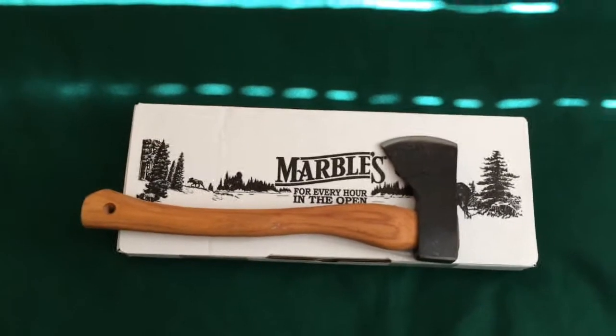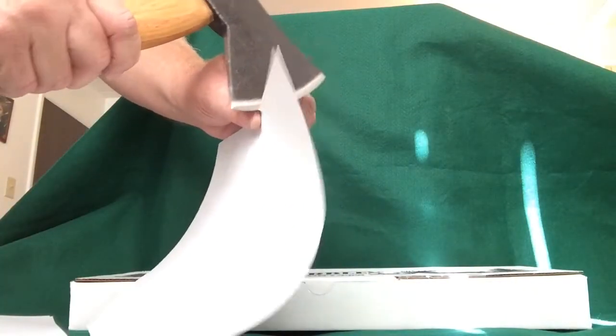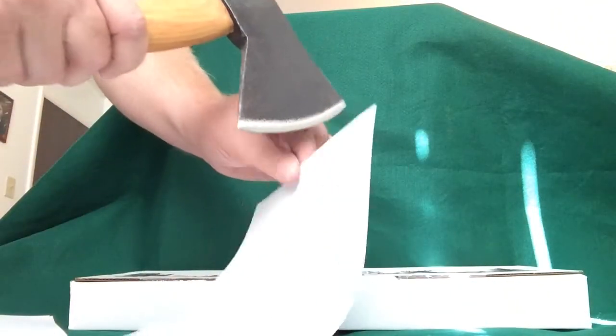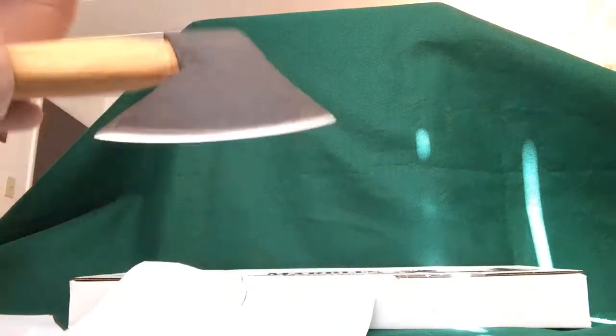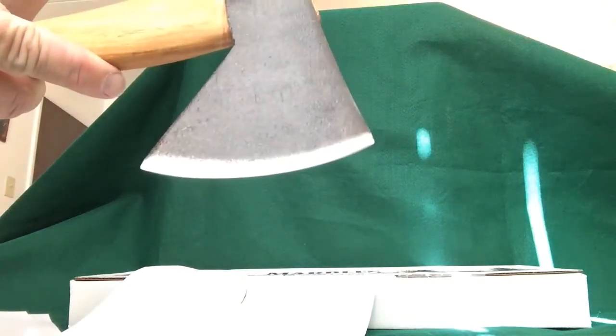Let's see if we can do a paper cutting test to see how sharp it came right out of the box. Not really super sharp — it's definitely gonna need some work on that edge. I mean, I'm sure it's fine for chopping some branches and things like that, but it's not really paper-cutting sharp straight out of the box.